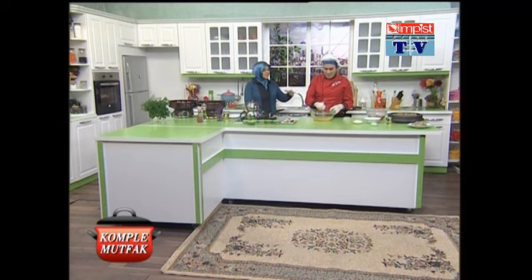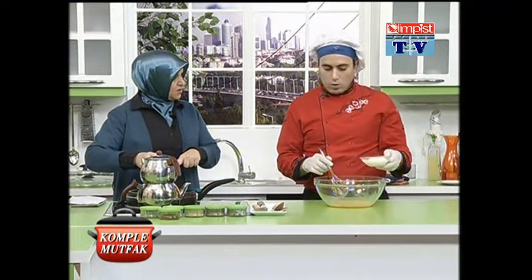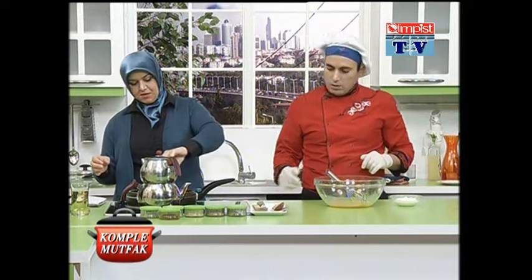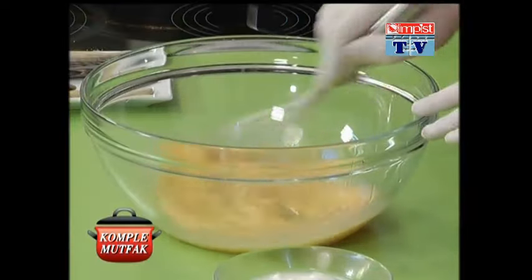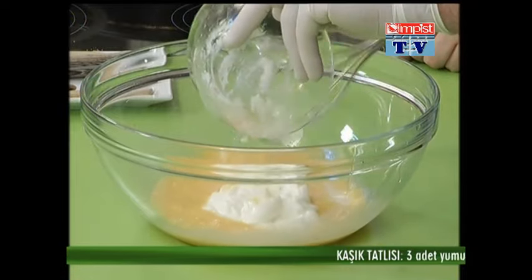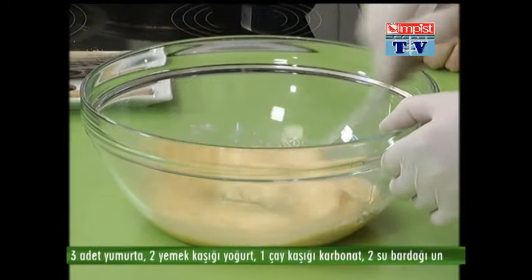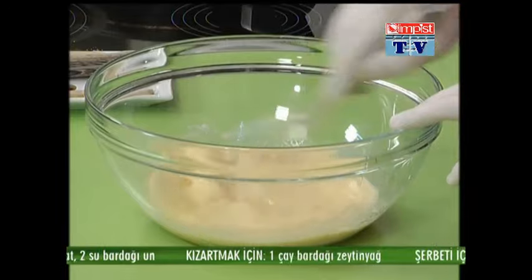Hatırlamaya çalıştım nasıl nasıl diye. And now we're going to add the sauce. We will cook them with you. We put it in the middle, then we put it in the middle. The pot is also a good thing. We put it in 3 different things. We put it in the middle of the pot.